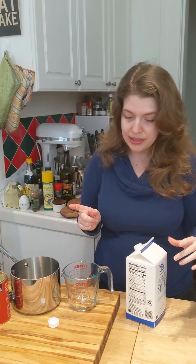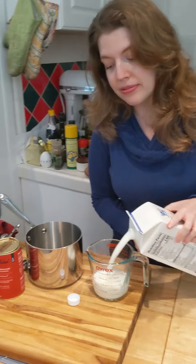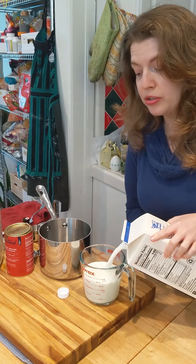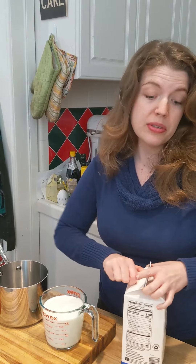The recipe actually called for whole milk and cream. This recipe is America's Test Kitchen hot chocolate. Called for whole milk and cream. I have neither of those, but I do have regular milk, so we can do that — and that's fine. Use whatever milk you want: a milk substitute, almond milk, oat milk, whatever you want.